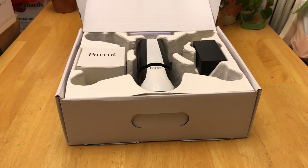Hi everybody. I was looking around for a video that shows an easy way to figure out how the propellers go on the Parrot Bebop 2. This is the Bebop 2 FPV, but I believe it's the same thing as the Parrot Bebop 2.